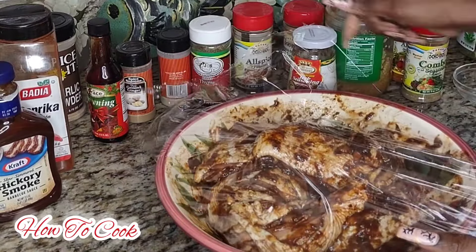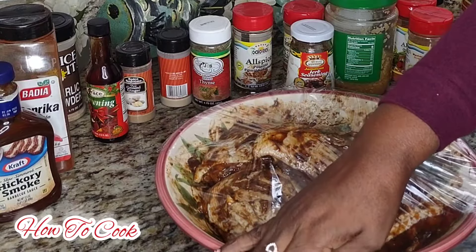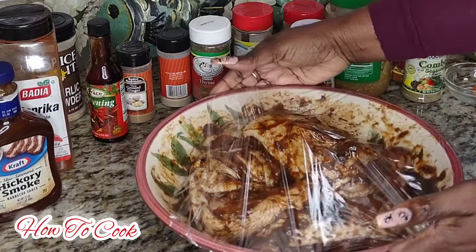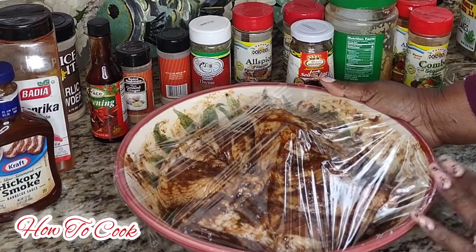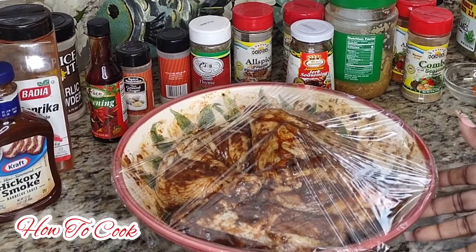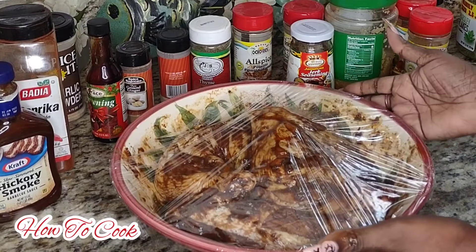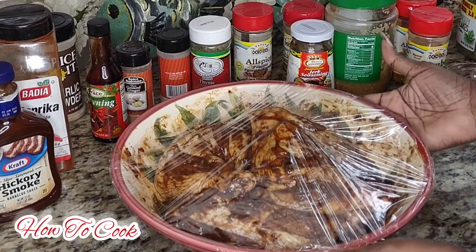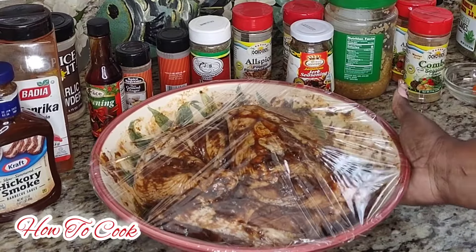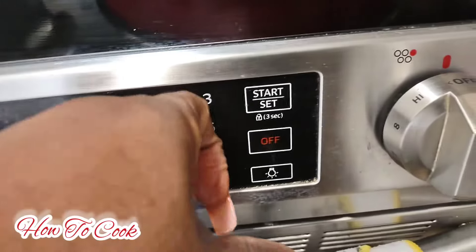Let it marinate overnight - that's an option. But before you put it in the oven, be sure that you take it out of your refrigerator and let it sit at room temperature for at least another hour. You do not want to put this in the oven when the chicken is freezing cold - just let it sit for a good half hour and then get it set up for the oven.